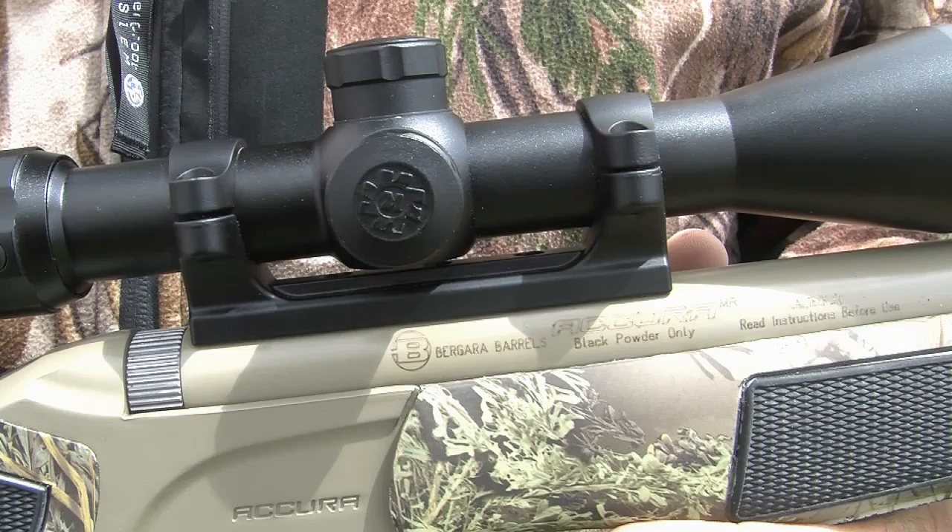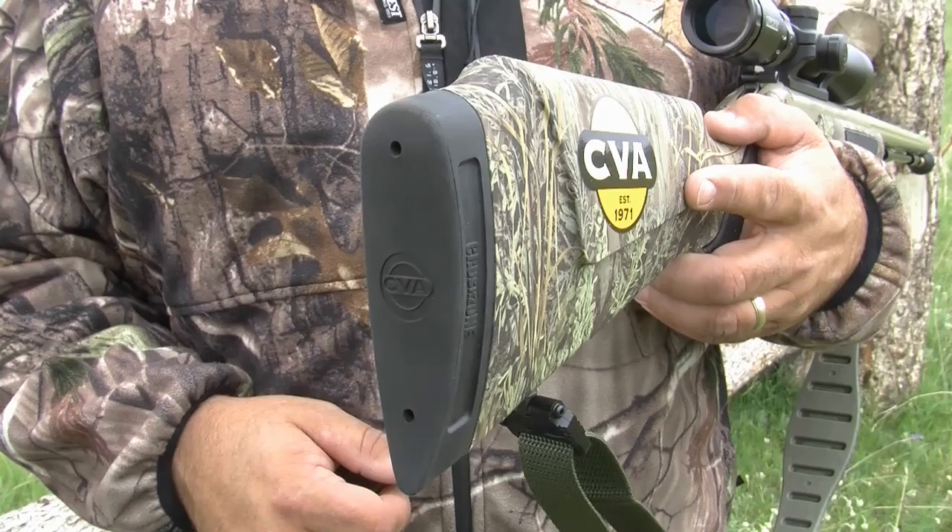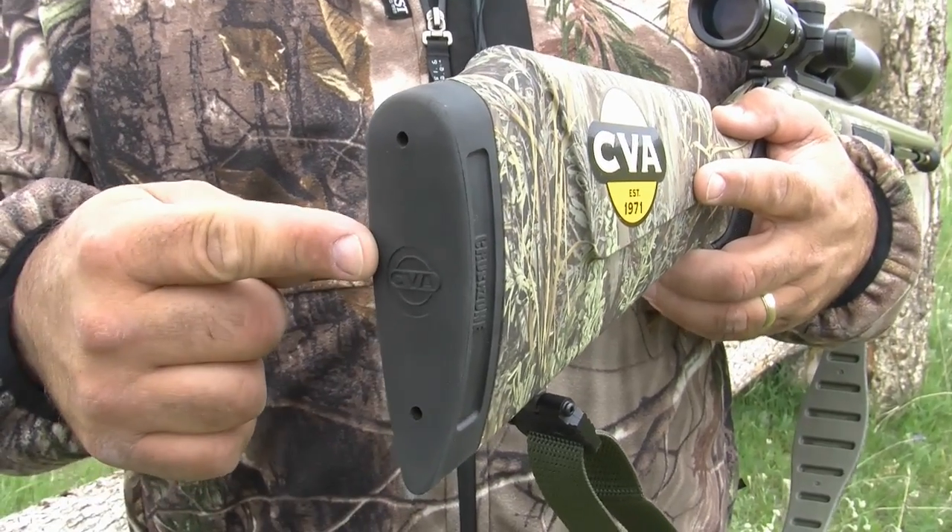Plus, the Duracyte dead-on scope mount, bullet guiding muzzle, quake claw sling, and crush zone recoil pad are all standard.